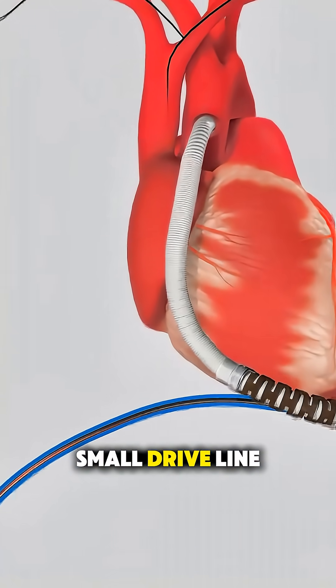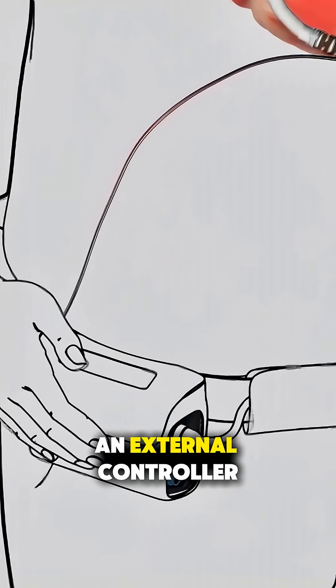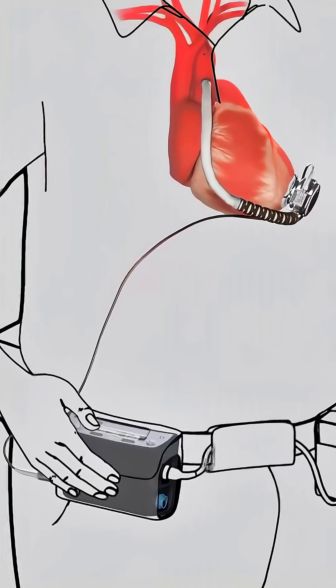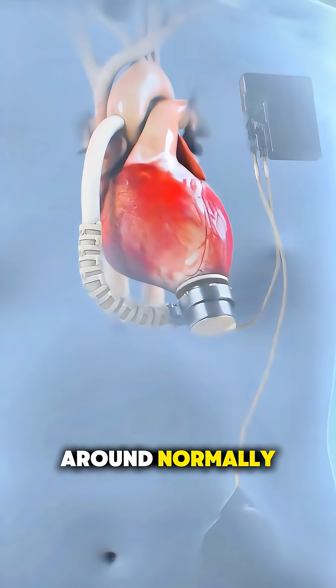The pump is connected to a small driveline cable that exits through the skin and links to an external controller and batteries — basically the system that keeps everything running and allows the patient to move around normally.